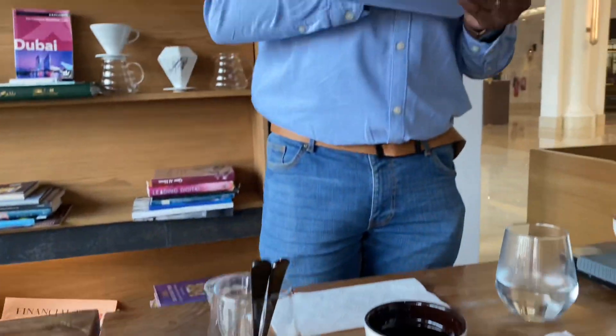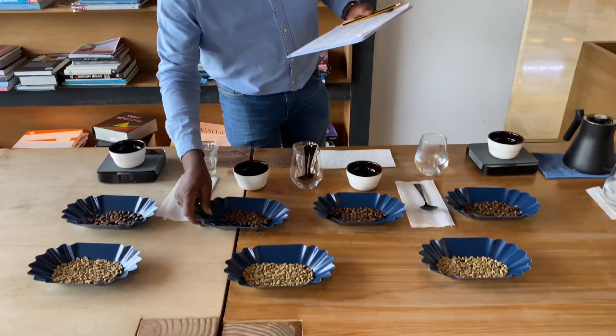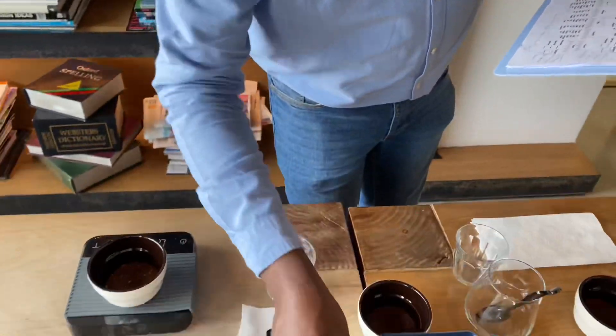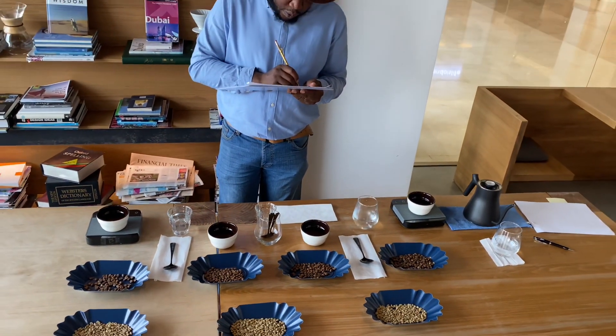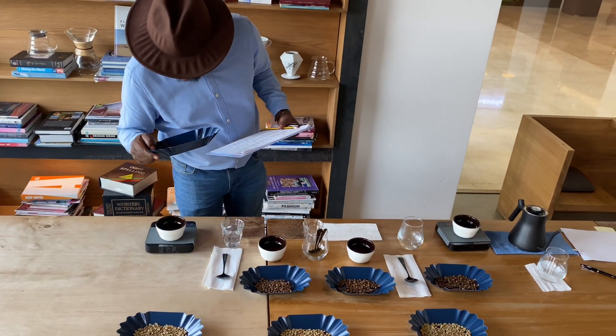Secondly, I'll evaluate the fragrance and aroma within 15 minutes after the samples have been ground. The dry fragrance of the samples should be evaluated by sniffing the ground coffee.